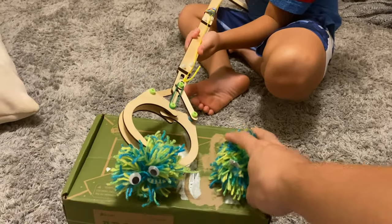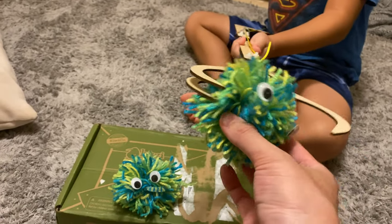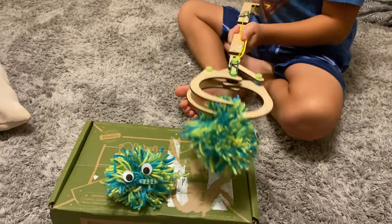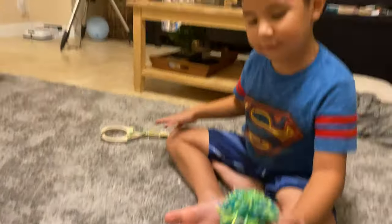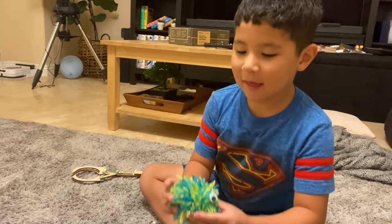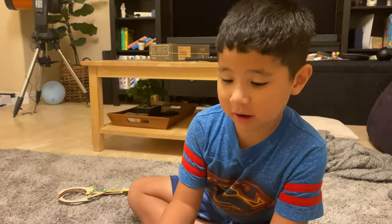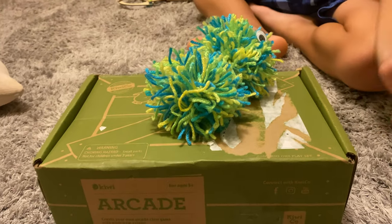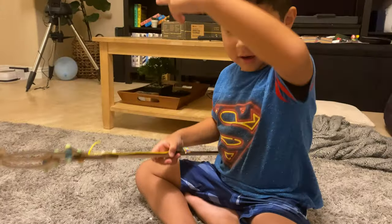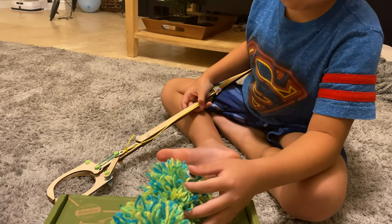And you actually got to build these pom-poms by yourself too? Was that hard to make? No. What'd you do? All you have to do is wrap it around the yarn until you use enough. You can make it big or short and then you just pull it off. And then you cut it and you just put the eyes on.